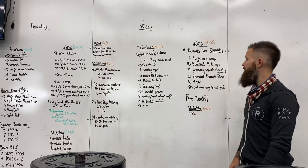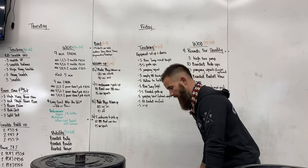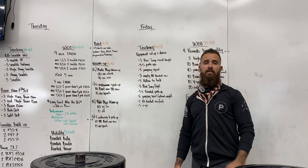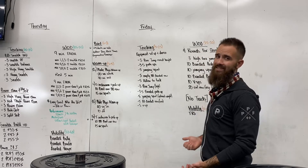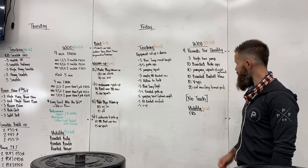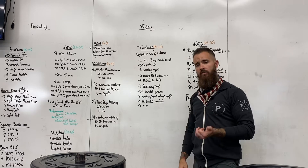Then we're going to do banded barbell rows. In a typical barbell row you bend over and pull in — this time we add bands to make it a little harder. What that does is create a different set of resistance on the way up and on the way down, so we're going to control it a little bit more instead of just pulling through and getting it done.